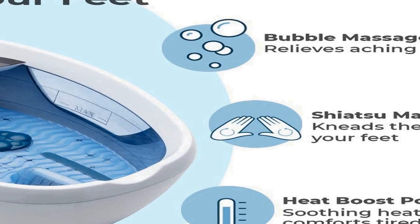What's in the box: 1 HoMedics Shiatsu foot bath with heat boost, 1 quick start guide, and a one year warranty.